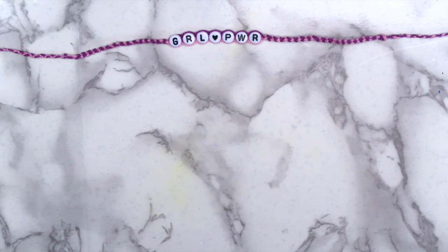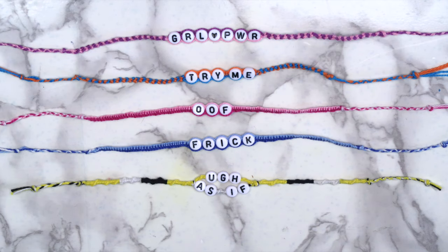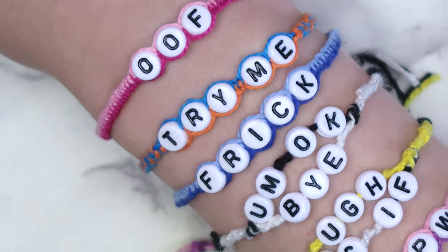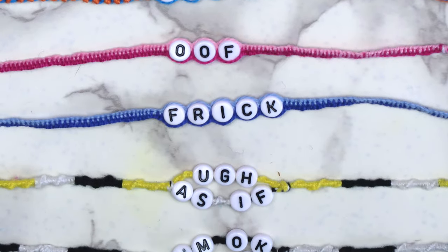Hey guys, it's Megan. In today's video, I'll be showing you three easy ways to make a friendship bracelet. All of these bracelets can be made in less than 30 minutes, and I made them adjustable so that I could take them off easily. So without further ado, let's just get into the video.